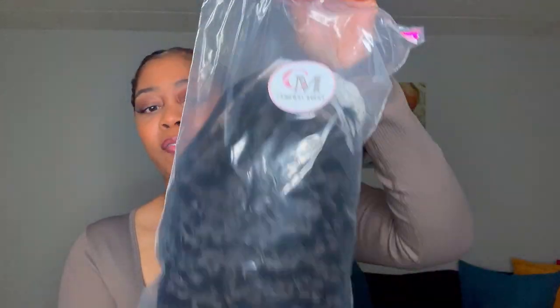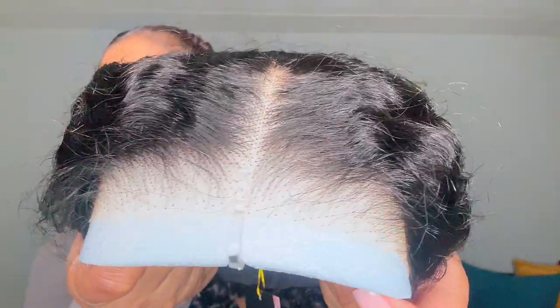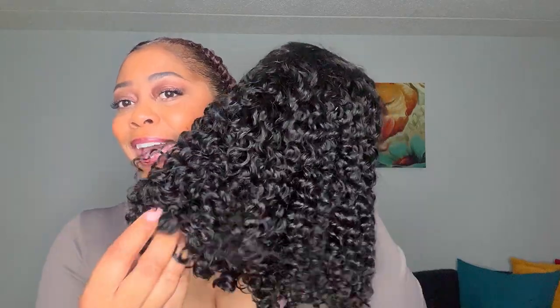So this is the kinky curly 12 inch — it is pre-plucked, pre-bleached, pre-all of the things. This is what the unit is looking like: pre-plucked, pre-bleached, everything is done. All I have to do is put her on and style her. Can we get into these curls? These curls are looking absolutely beautiful.